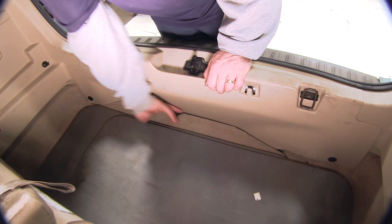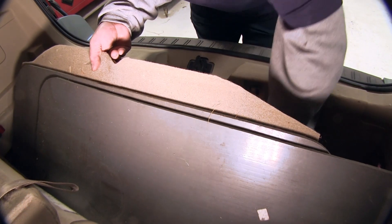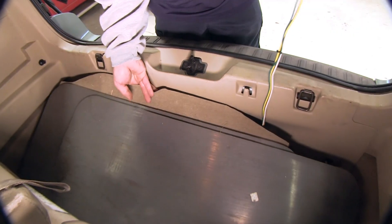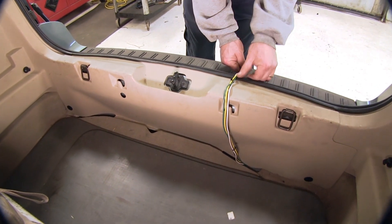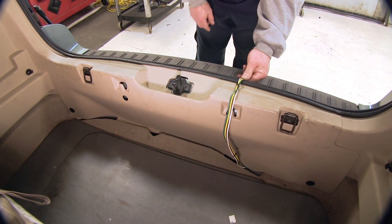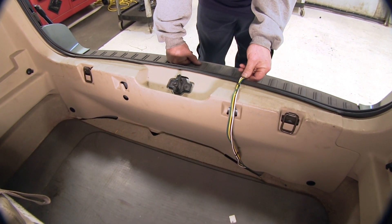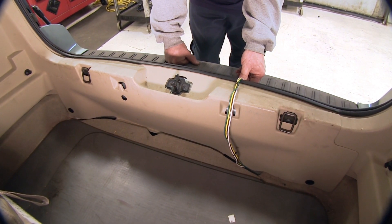Now when you do want to use your four-flat wiring, you simply lift up the cover here and pull your wiring up. Set it over the rear threshold, making sure we stay away from the latch area. When we close the rear hatch, the four-flat wiring will push into the weather stripping and it will not be damaged.